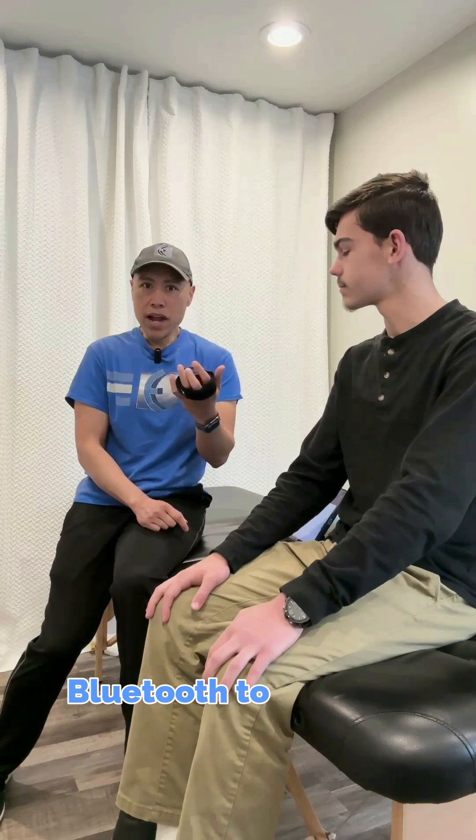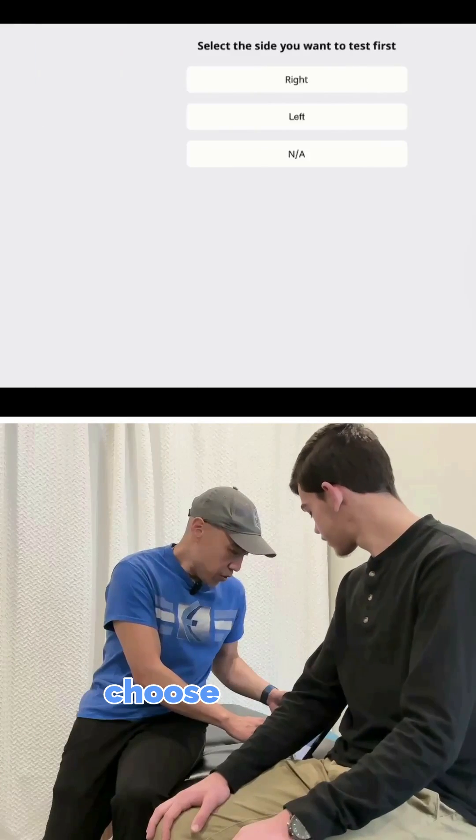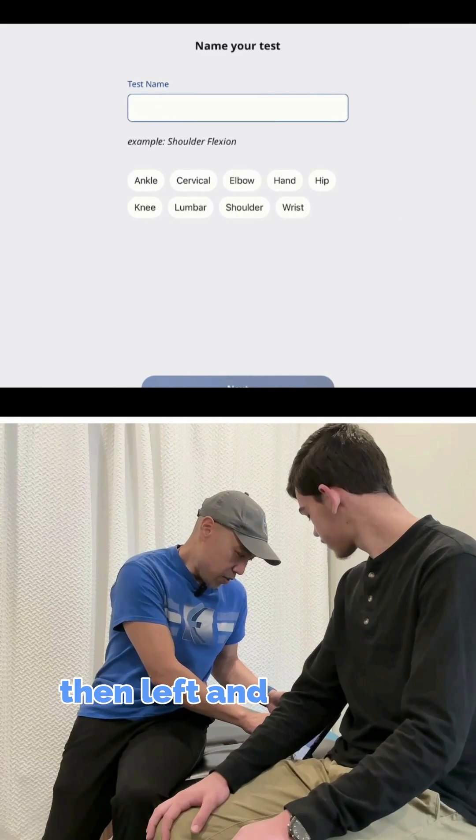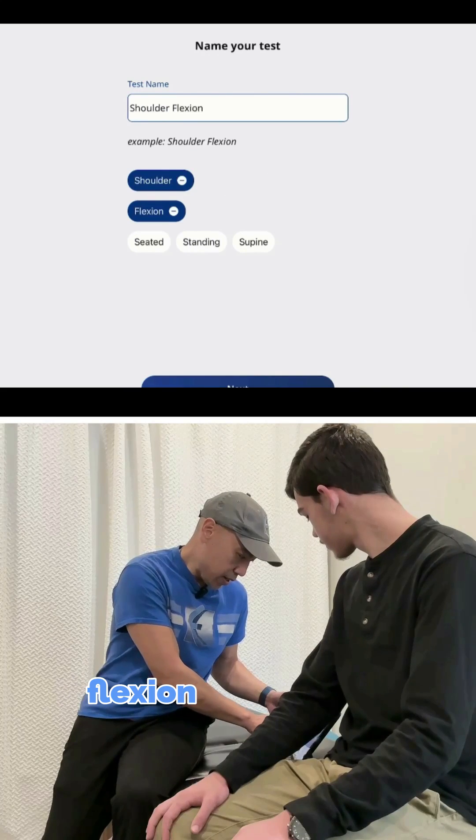I just connected it via Bluetooth to my iPad. So I'm just going to choose Strength, then Left, and Shoulder, Flexion, and Seated.